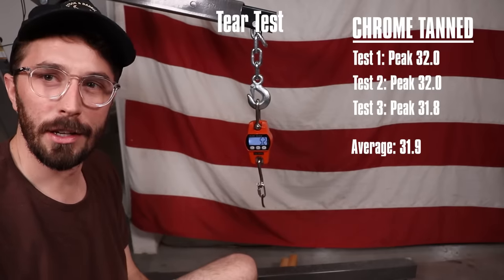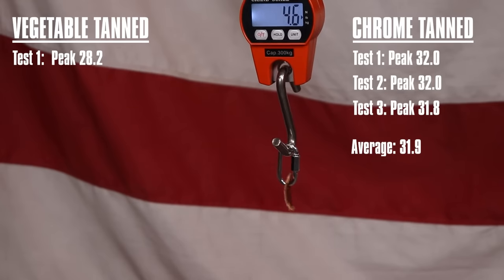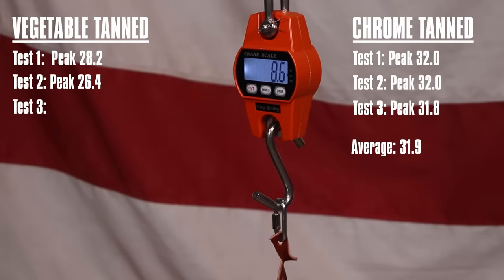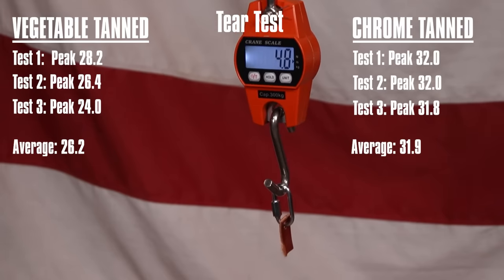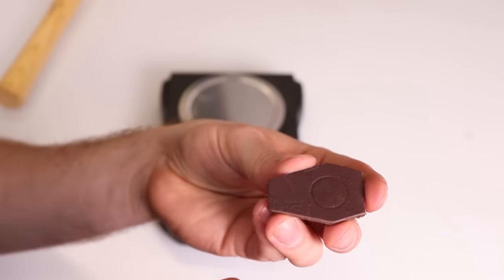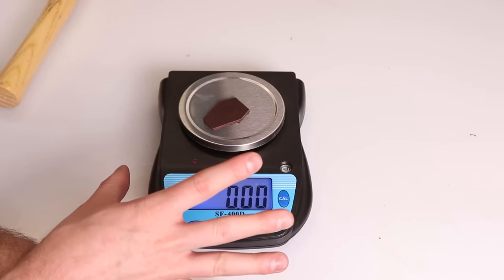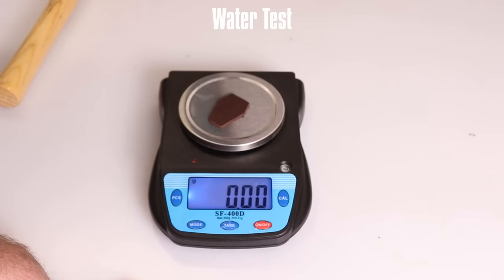Now it's time for the veg tan tear test. For the last test, I've got a few swatches with a circle embossed into them. I'll zero the scale out, add the same amount of water to the circle, take a measurement, let it sit for about three minutes, take it off, wipe the excess off, reweigh it, and that will give us a calculation of how much water was absorbed into the leather.